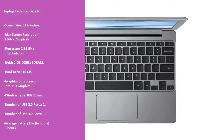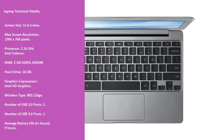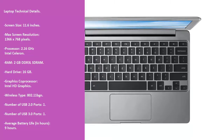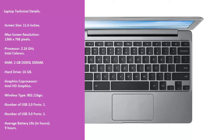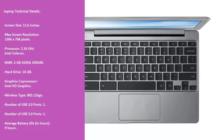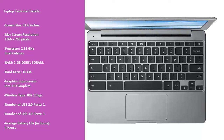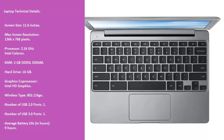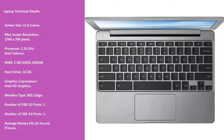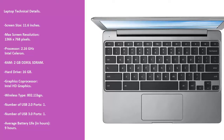Laptop technical details: Screen size 11.6-inch. Max screen resolution 1366 x 768 pixels. Processor: 2.16 GHz Intel Celeron. RAM: 2 GB DDR3 LSDRAM. Hard drive: 16 GB. Graphics co-processor: Intel HD Graphics. Wireless type: 802.11 BGN. Number of USB 2.0 ports: 1. Number of USB 3.0 ports: 1. Average battery life: 9 hours.